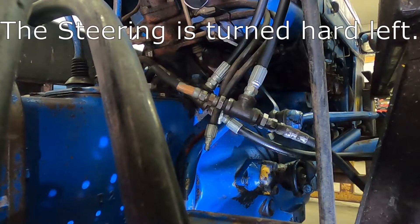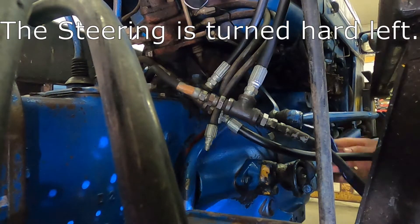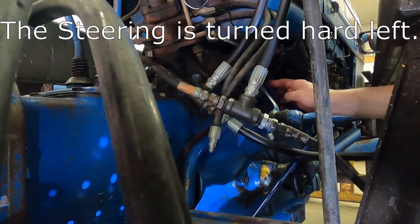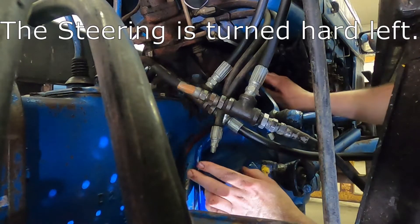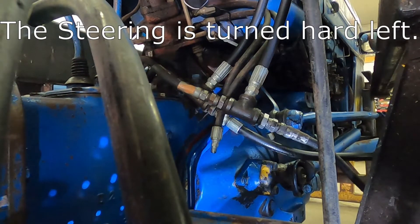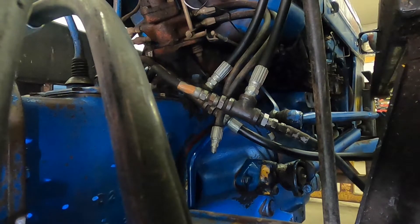A couple things to note while I'm installing this line. One, it did not come painted — I had to do that. And two, it came with these plastic or rubber ends on it. I'm leaving those on while I install this so I don't knock a bunch of dirt and junk in here. That actually went into place pretty easily, so that's up about where it's supposed to be. I've gotten fairly good at putting the pump side back together, so I'm actually going to start under the tractor first.